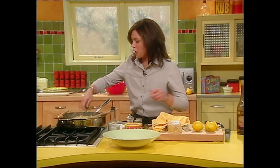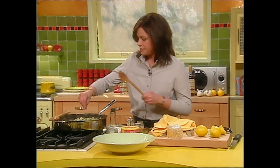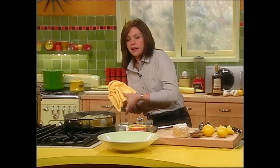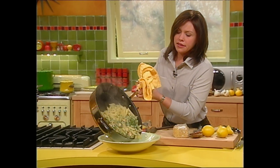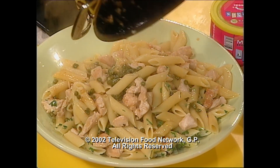I'm going to sprinkle in a ton of flat leaf parsley that I chopped up when I was working on my artichokes. Get the pasta out and into the serving dish — beautiful, look at all that flavor there.